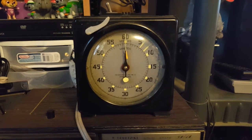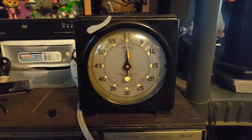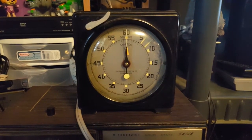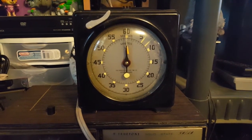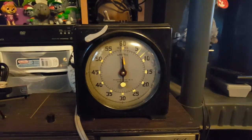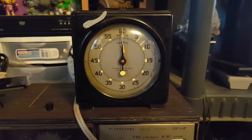That's that — a quick video of this Standard Electric Time Company photography clock. It's an eBay find and it came just a few minutes ago. Until next time, thanks for watching, and the comment box is open.